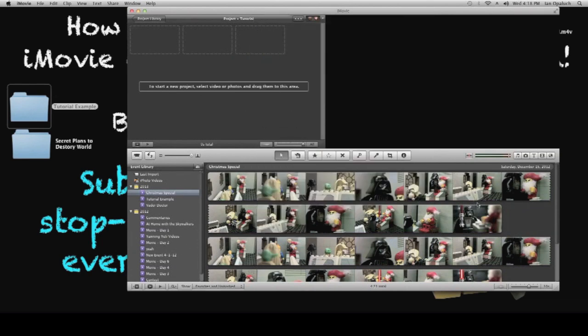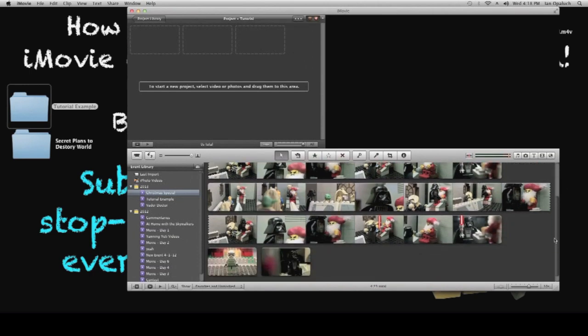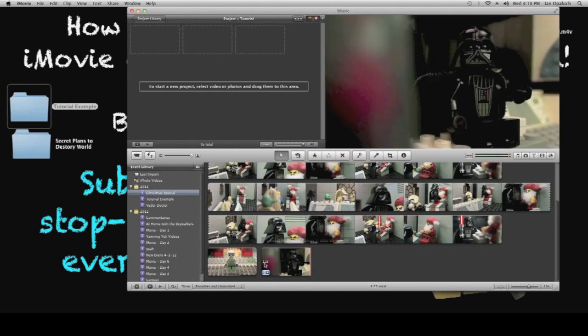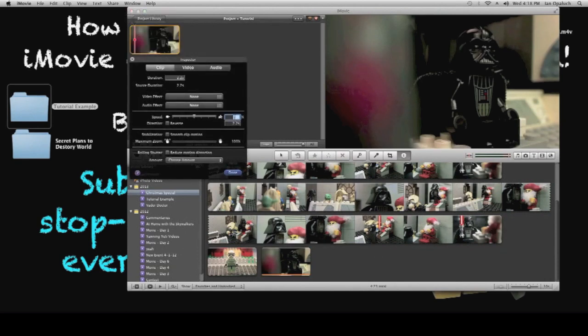Wait a moment, and the video has imported down here in the event. Highlight all of the video and add it to the project. Go to Clip Adjustments and change the speed to 300%, which will give you 30 frames per second. If you want 15 frames per second, 150% works, etc. So I'm going to make it 300. Click Done.